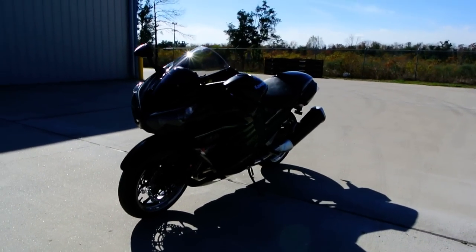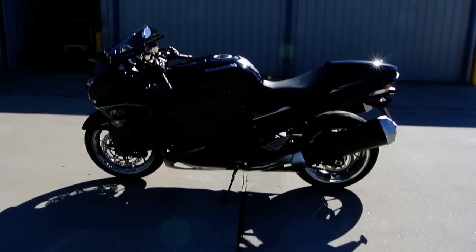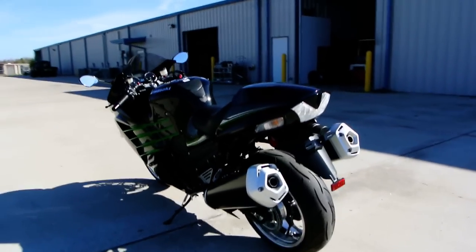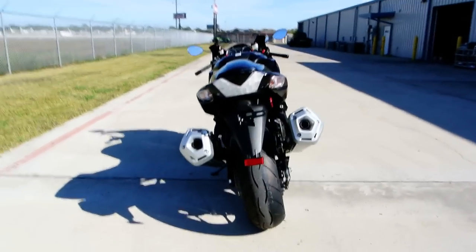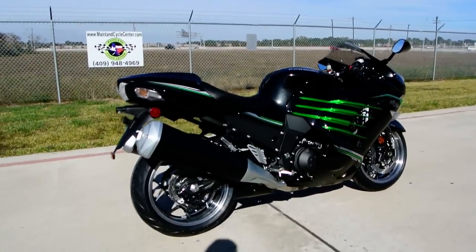This is the black special edition — really great looking bike. It's a metallic black with green accents. It has the machined wheels, very nice machined-in-black wheels.